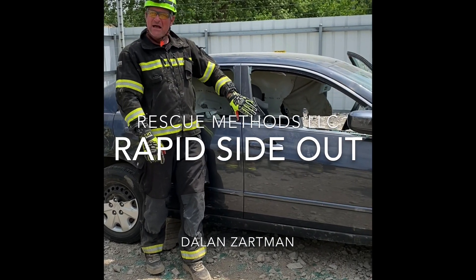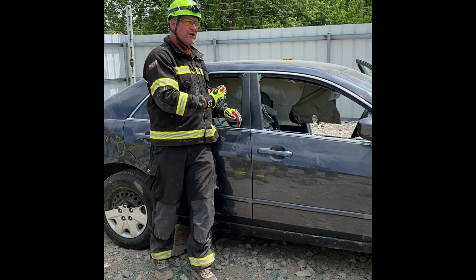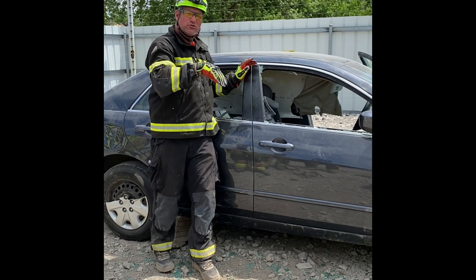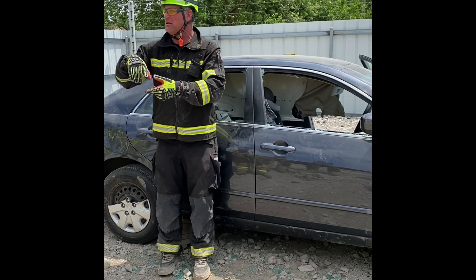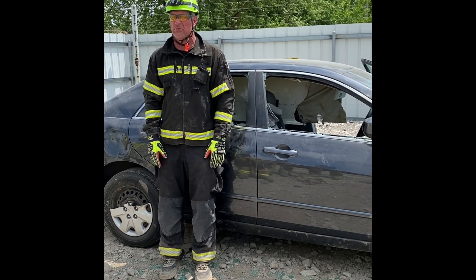The implication is that this B-post has a significant intrusion. We've got to initiate some preloading on it, then we're going to make a cut on the top of the B, and we're going to start drawing this out. This is down, dirty, fast — we're not using winches, we're not using chain hoists, we're not using grip hoists. This is all ratchet strap and basic chain assembly work.